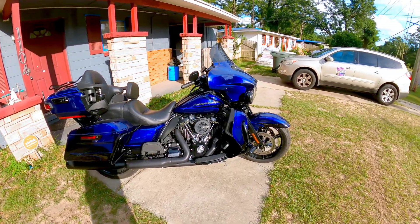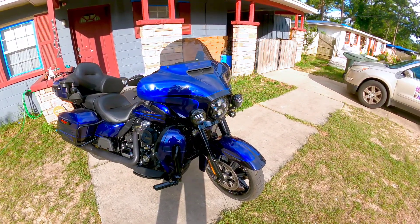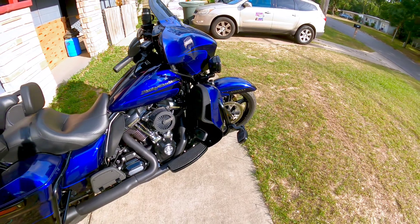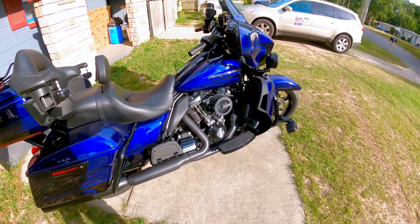This is a 2020 Ultra Limited. I've done a couple of creature comforts — I've got highway pegs on there, and I've got an upgraded air intake system from Vance & Hines.